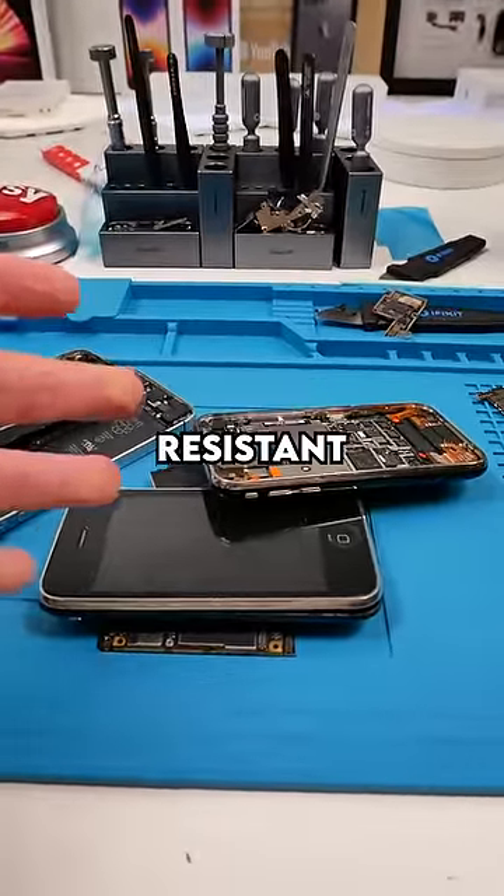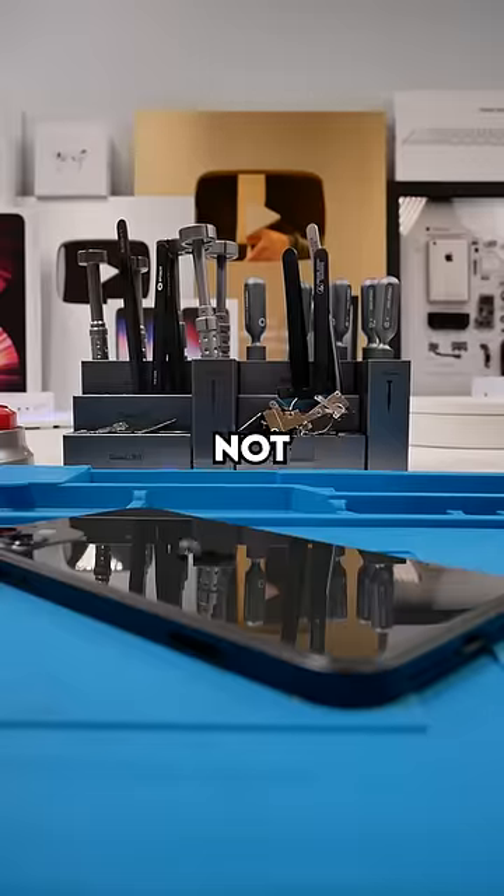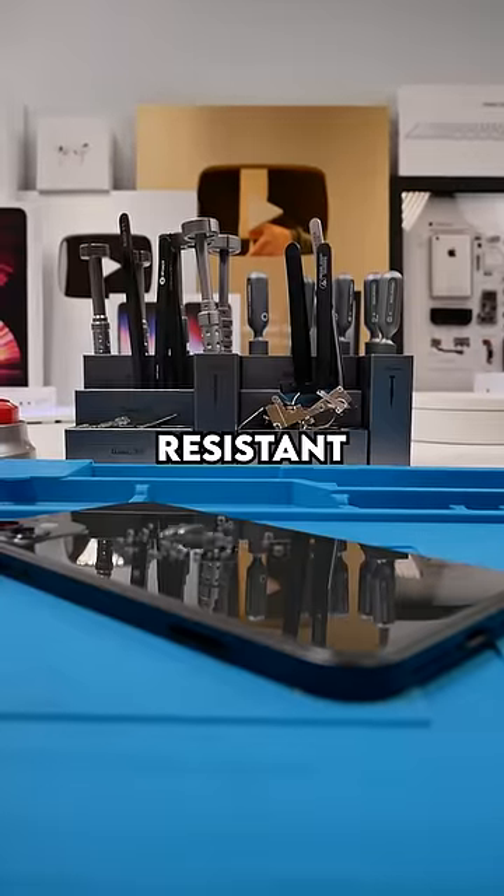You probably think that phones are water resistant just because of the seal. The seal of the phone definitely makes a difference, but it's not the only thing that keeps the phone water resistant.